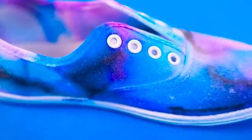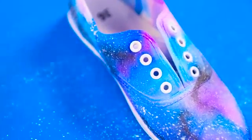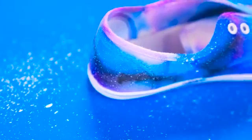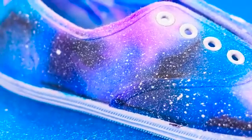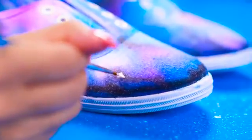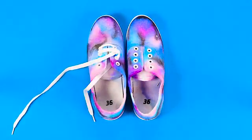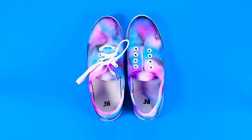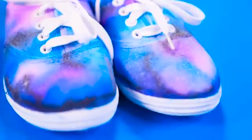Let it dry overnight and the next day it'll look so gorgeous. To complete the galaxy design, I took some spray fabric paint in white — you can also paint it on with a tiny brush, but spritzing white all over the shoe created the perfect looking stardust. Finally, draw some bigger stars around the shoes if you'd like and let the fabric paint dry. Tie your laces back on and we're ready to wear these super cute shoes. Oh my gosh, I am totally in love with these! The best thing is that no one will have a pair like yours — they are totally unique.